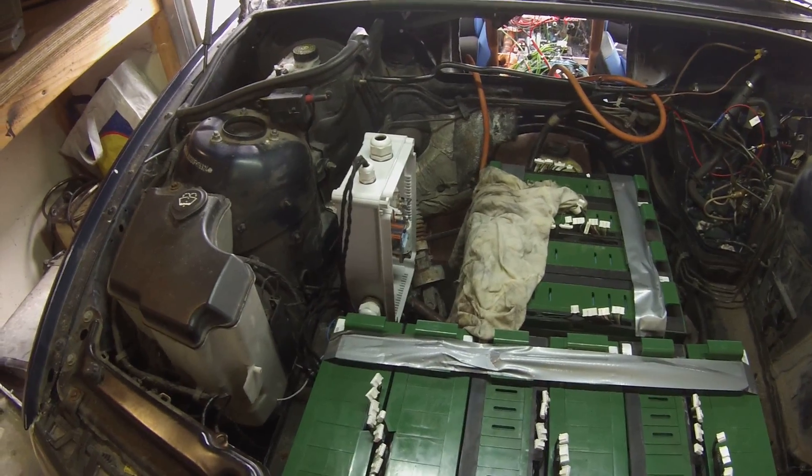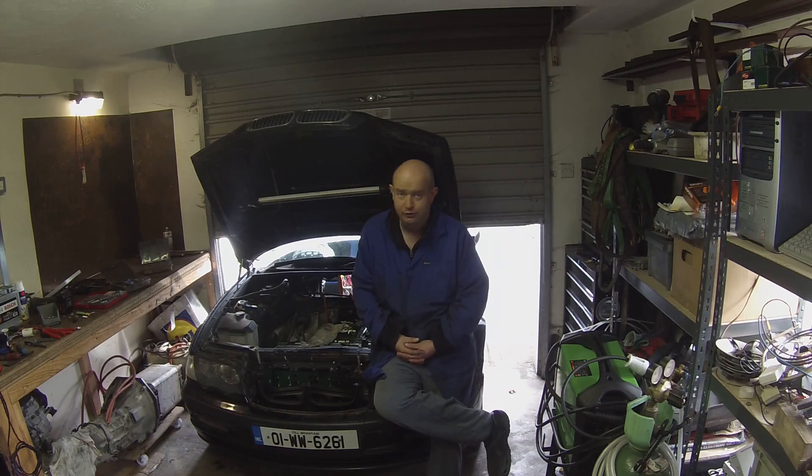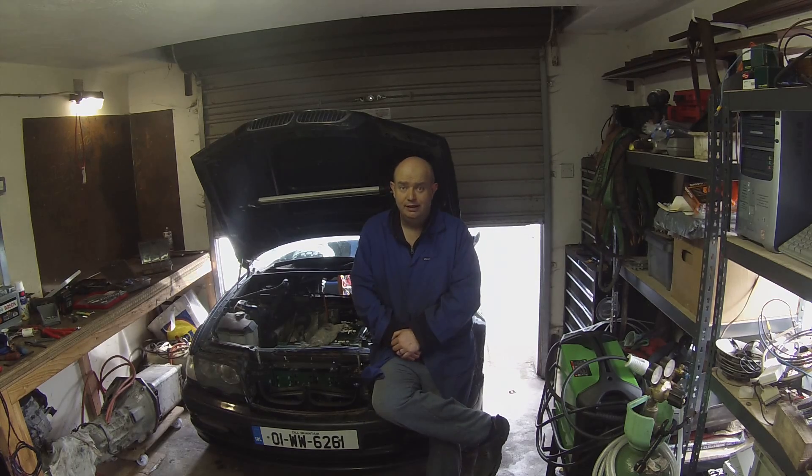I hope you enjoyed that. That's kind of where we're at right now. We're getting ready to wire up the high voltage systems and pretty much, as I said earlier, just take the car for a little bit of a spin and start to shake the thing out. Thanks a lot for tuning in. Don't forget to subscribe and leave a like. Check me out on Instagram and we'll see you all next time. Safe driving.